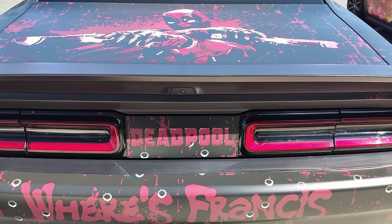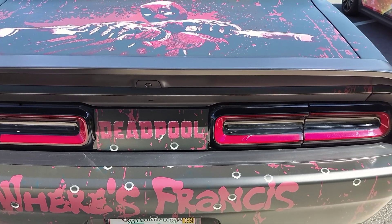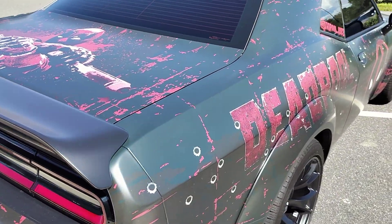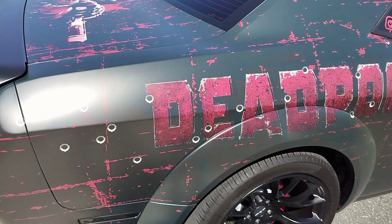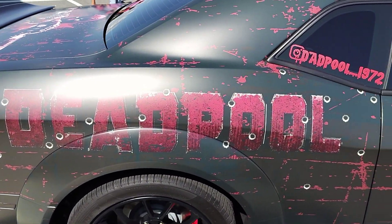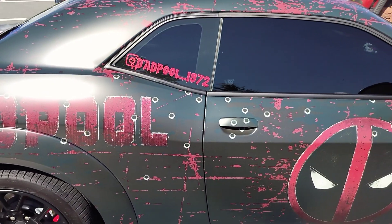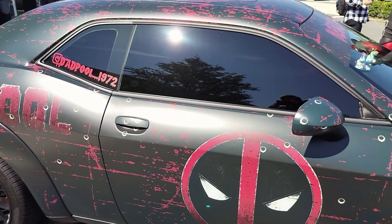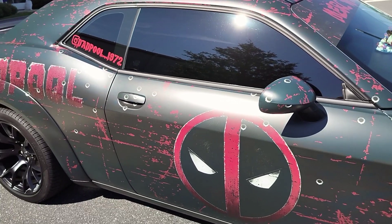All right everybody, you remember the Deadpool car we were talking about yesterday. So here's the back of the car — we got the Deadpool logo on it. We're gonna go slow so we can check it all out; I want to show you all the details.